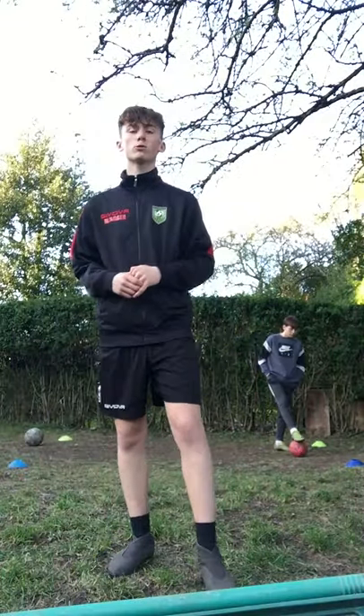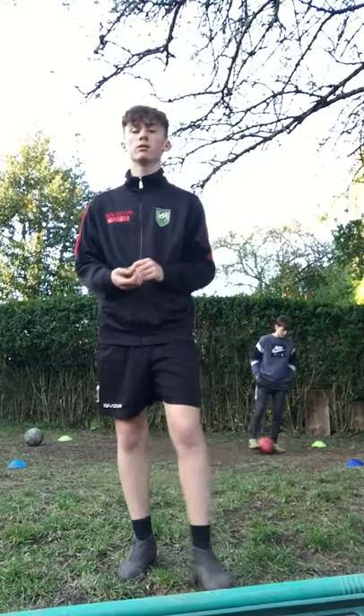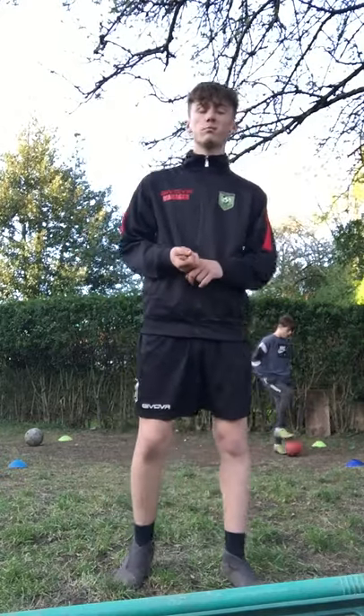Alright everyone, welcome to the Notts FC football channel. In the previous videos we've worked on dribbling, passing, ball control, fitness, etc. We'll continue to do so, we'll continue to work on them type of activities. But for this session we've changed it up a little bit.